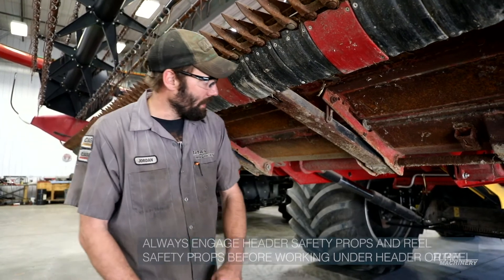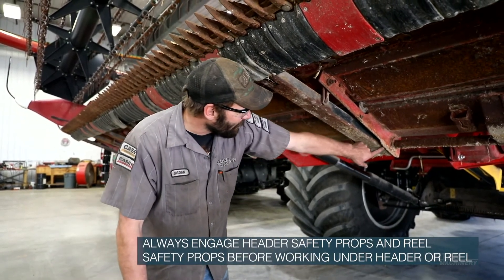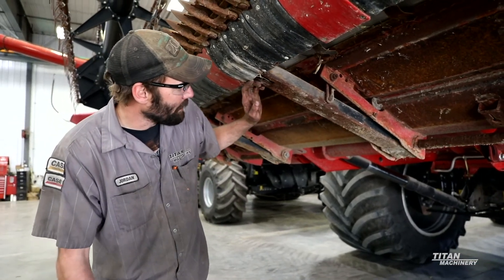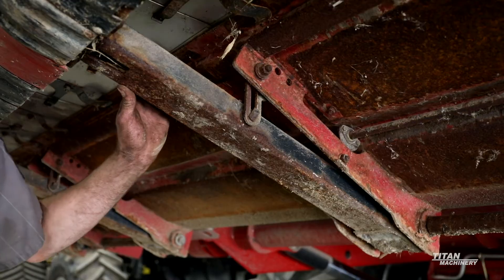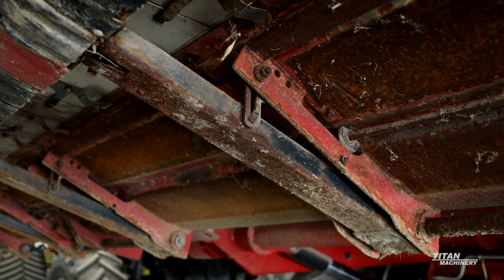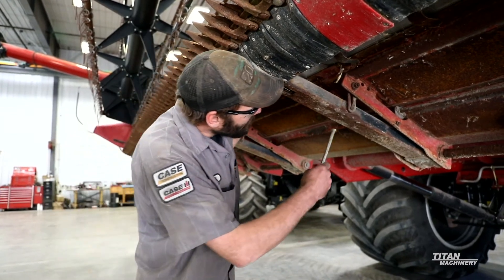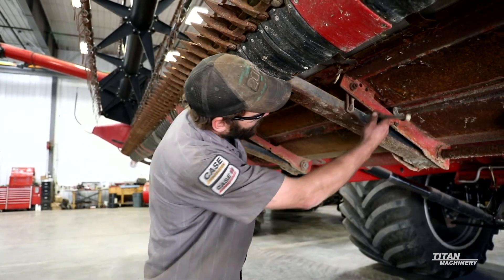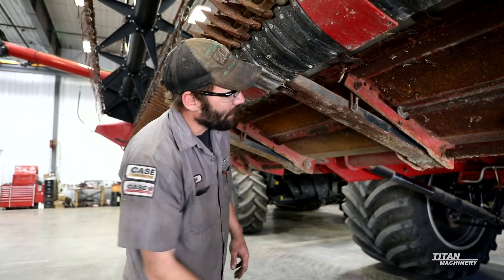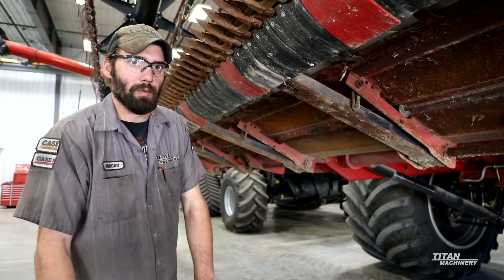Moving to the bottom side of the head, these flex arms with all your torsion blocks actually put the pressure on the ground. This is set in flex mode right now. If you want to go to a rigid mode for cutting off the ground with wheat, you would basically suck this arm up, stick in your pin to lock it up in rigid, and then it'll have that cutter bar perfectly straight for cutting off the ground in wheat applications.